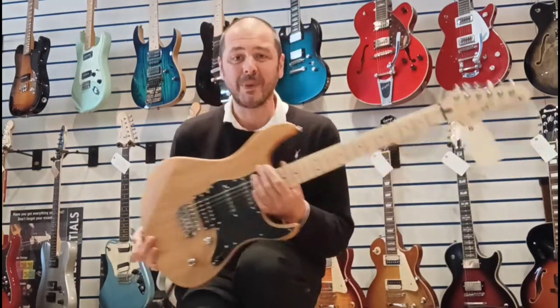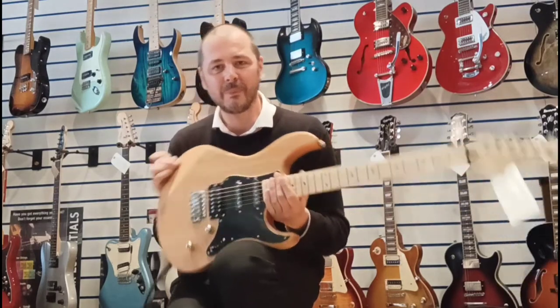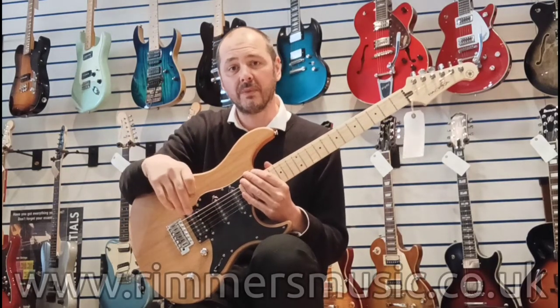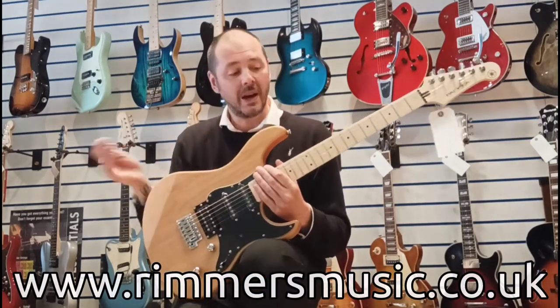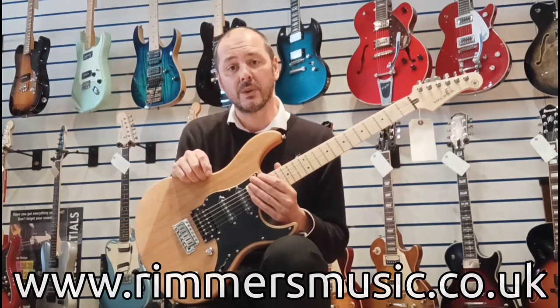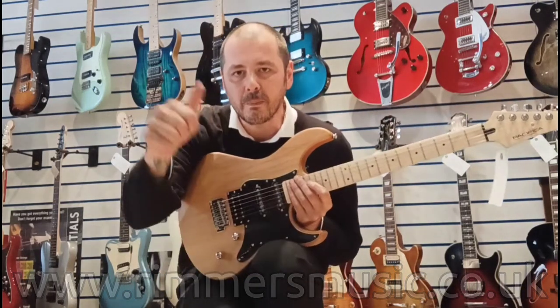What a joy to play — absolutely fantastic guitar, it really is. They all are, the Pacificas, but I think this one's definitely my favourite. The link to buy this guitar will be in the bio to this video. There are also more Pacificas on our website — check us out at rimmersmusic.co.uk. There are some more videos on there and on this YouTube channel as well. Thanks for listening, I've been Kev — I will see you very soon. Thank you, bye bye.